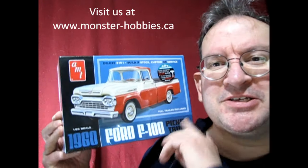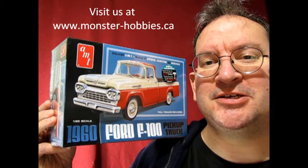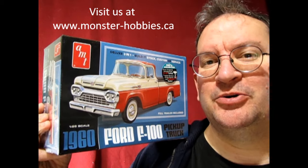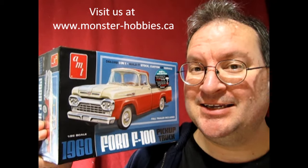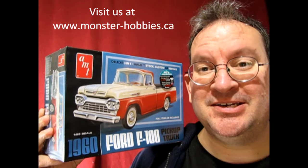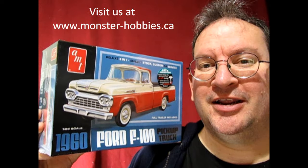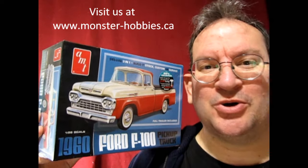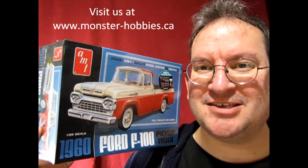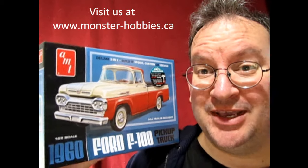Hello once again Monster Hobbies Model Car Garage Mechanics. Today I'm really excited because these just came into our hobby shop. This is the long-awaited 1960 Ford F100 truck that includes a trailer. Instead of doing all the fancy stuff I would have normally done, much like my Citroen video where I got into all the detail and history, I'm just going to do a quick down and dirty unboxing video. I want you to see this thing right now and be excited with me.